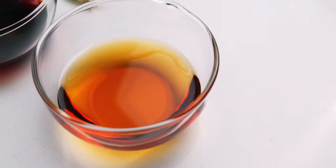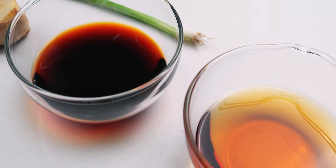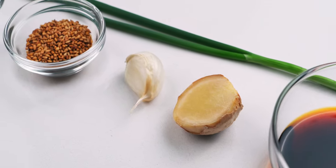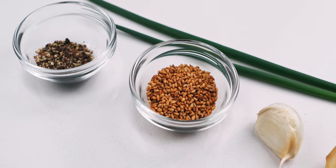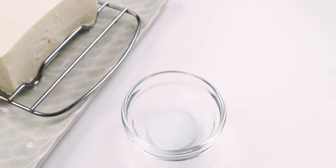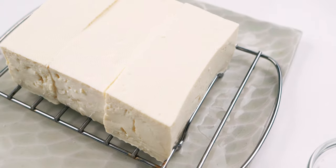Our ingredients are a quarter cup mirin, two tablespoons soy sauce, a small piece of ginger, one large clove of garlic, a scallion, two teaspoons of toasted sesame seeds, and a half teaspoon of coarsely ground black pepper. For the tofu, I'm using an eighth teaspoon of salt along with a pound of medium firm tofu.